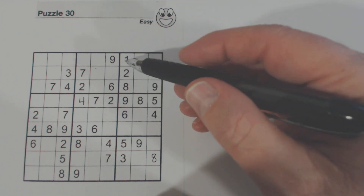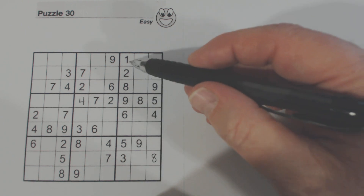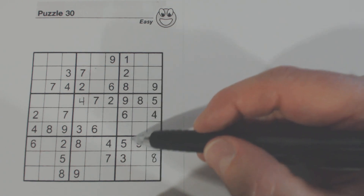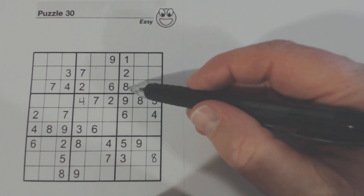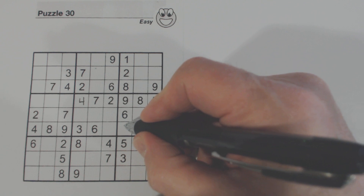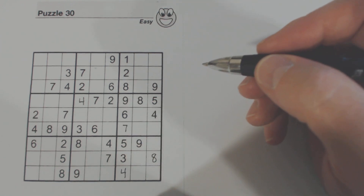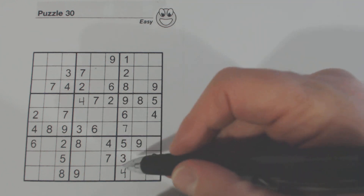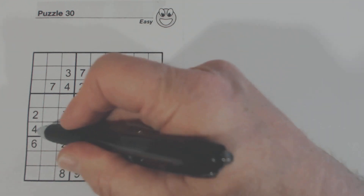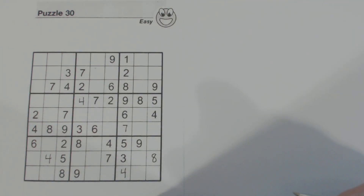Let's look at this column right here. We only have two numbers missing — 4 and 7. There's a 4 there, so that means that's a 7 and that's a 4. And now we have a 4 here and a 4 here and there's a 4 there, so that makes that a 4.